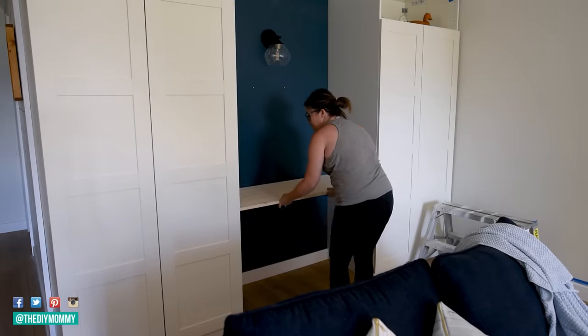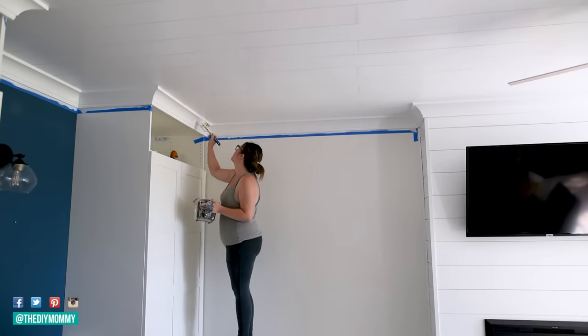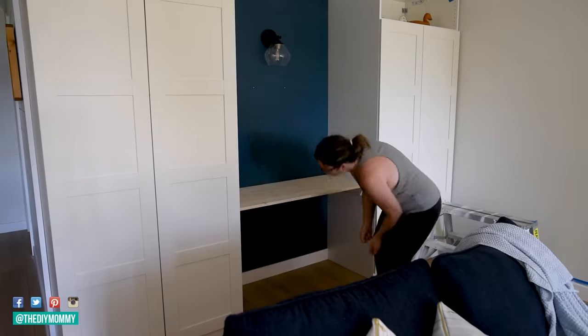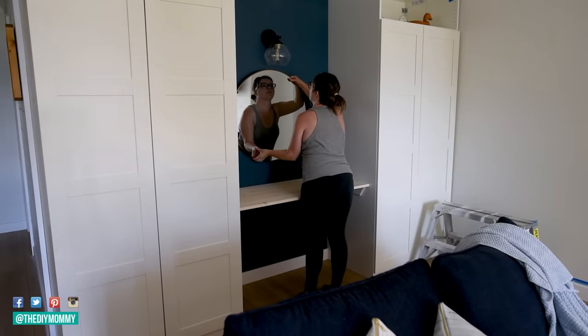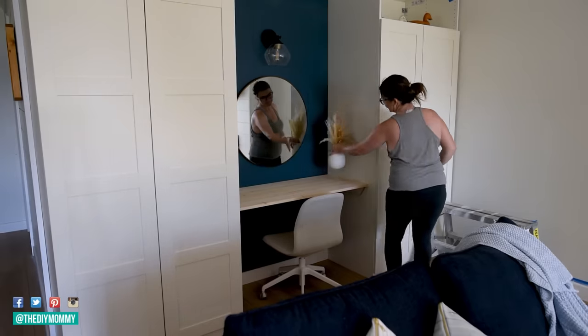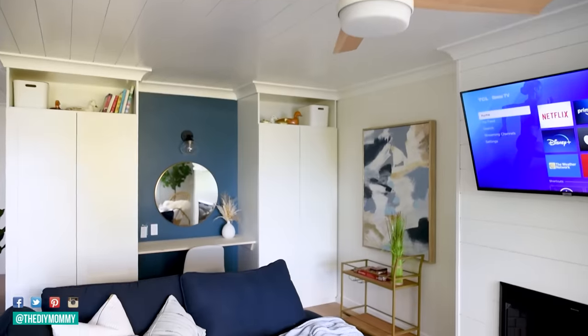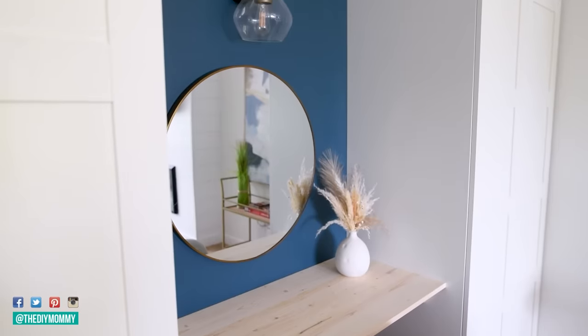Sean and I are adding some trim and crown molding around the top to make the wardrobes look more like they're built in. For the desktop, I just used a shelf from the hardware store and we're mounting it on brackets attached to the wall and the sides of the wardrobe units. Now we have a cozy little spot to work in our vacation rental, plus storage on either side.